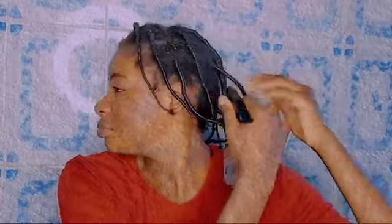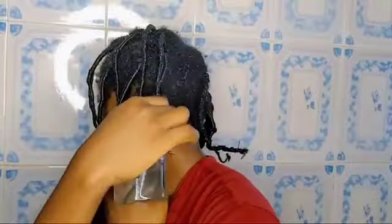Water helps to keep the hair hydrated, it helps to reduce frizziness and knots, and it helps in easing manipulation of the hair. So this is me massaging my hair after spraying it with water.